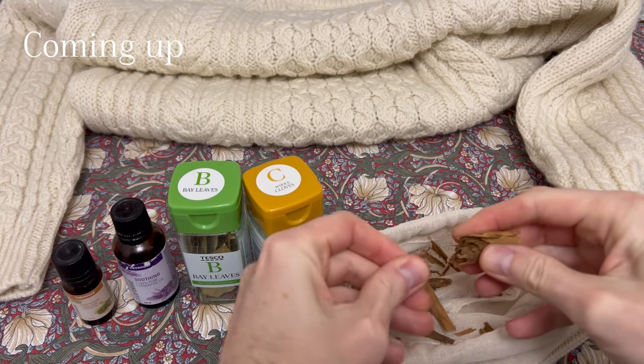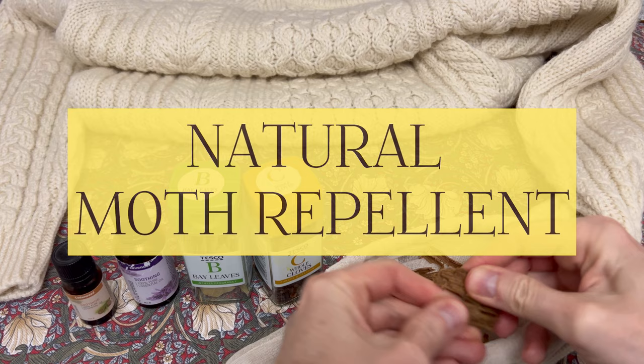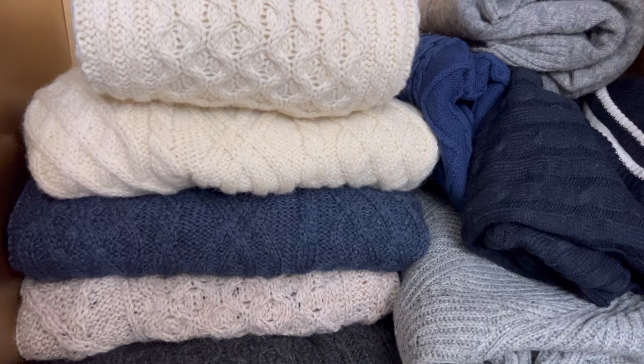Today I'm going to be showing you how to make a natural moth repellent out of ingredients found around the house. No more holes in your jumpers. Let's get cracking.